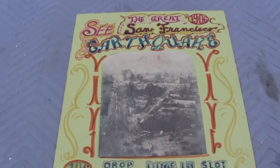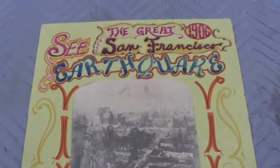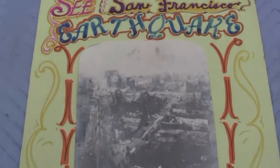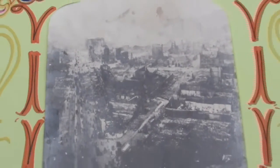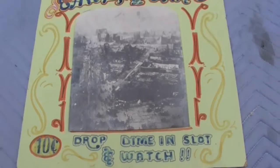Up for auction is a back card sign for a drop card machine — Mills, a Metascope, or a Rosenfeld. It says, see the great 1906 San Francisco earthquake. There's a picture of the earthquake damage in San Francisco. And it says, 10 cents drop, diamond slot, and watch.